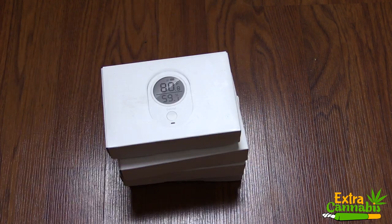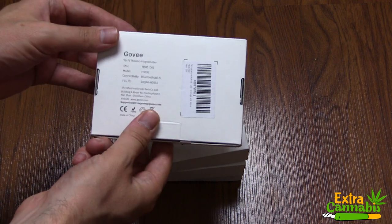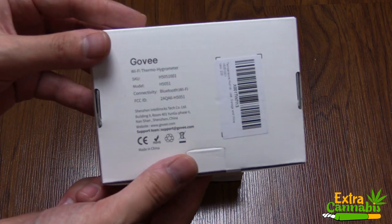What's up everybody? If you don't know me, my name is Chris, aka MrGrowit, and you're watching my extras channel. I've got an unboxing and a short walkthrough for you today.